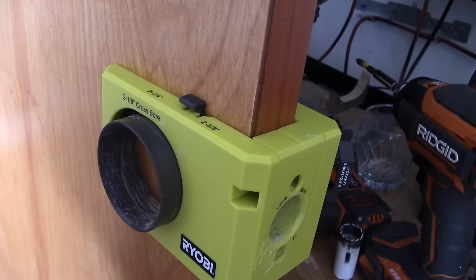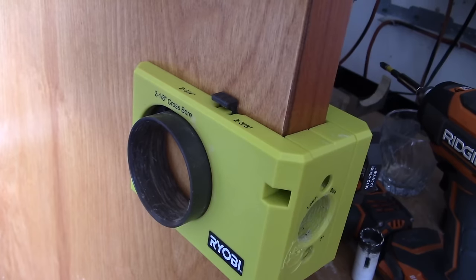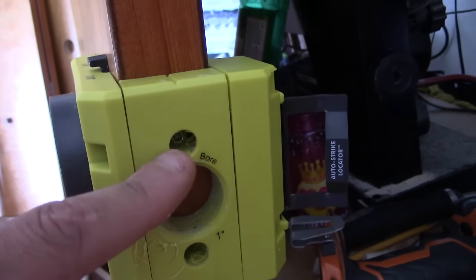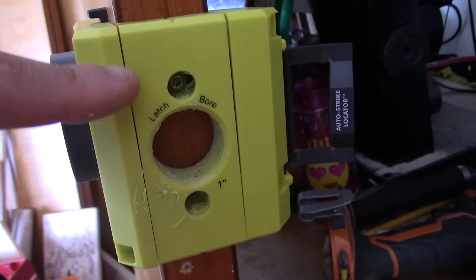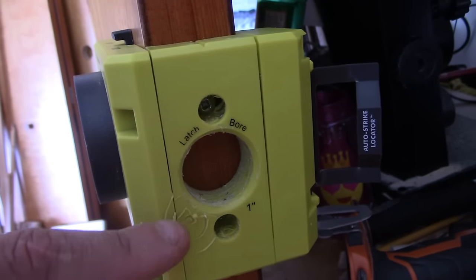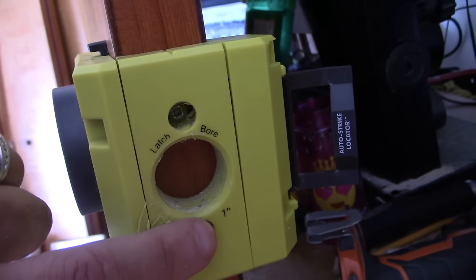That system works a lot better than you think it would. There are other kits out there with a vice clamp that I also like, but this works just as well — one screw here, one screw there. All you've got to do is drill out the holes, and make sure you put a pilot bit in first before you try to put those screws in. You don't want to split the door and you don't want this to move around on you, so just put it on there, line it up, and then drill the holes.